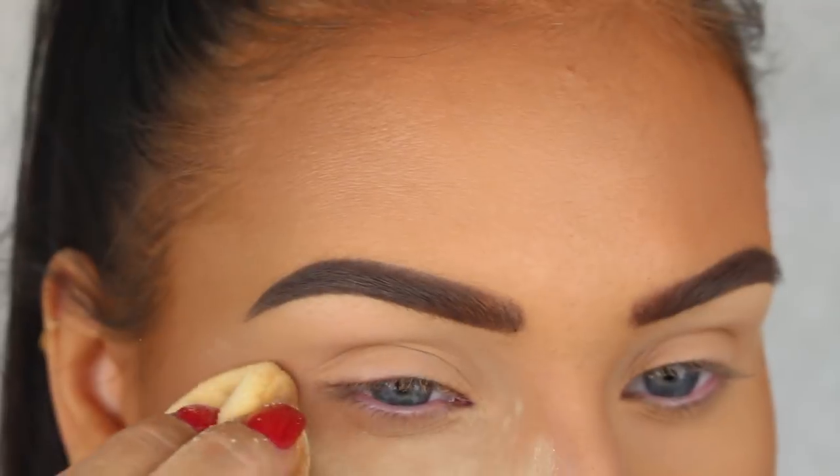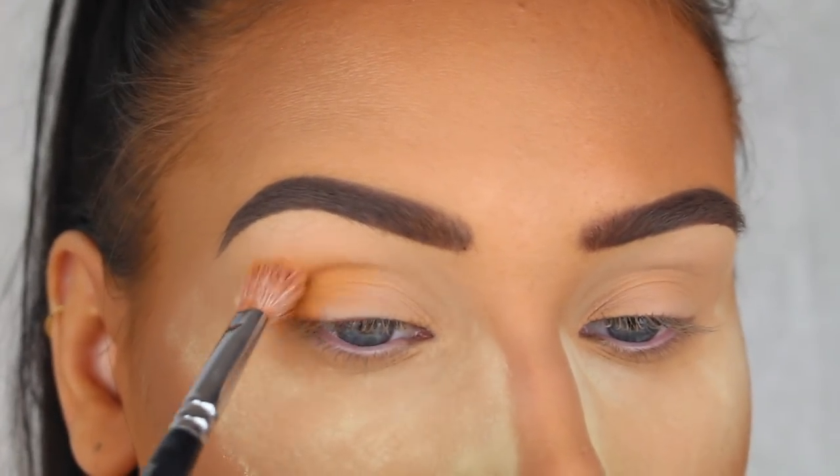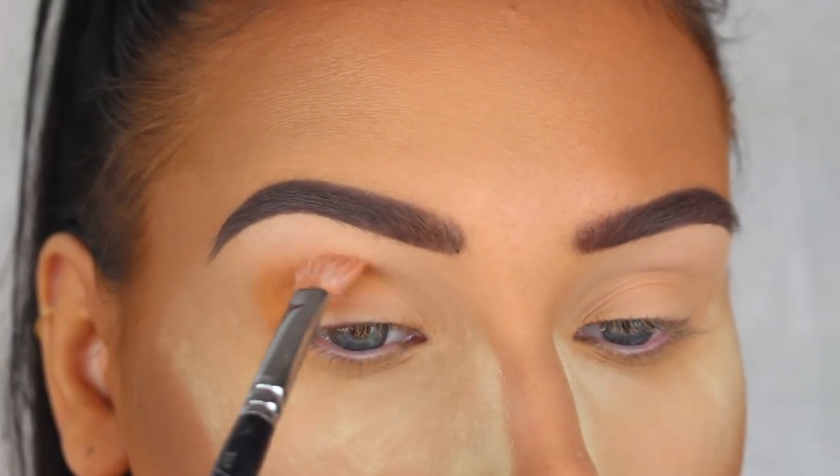First I'm just going to apply a little bit of loose powder under my eyes to catch the fallout, like I always do because I like to be a little messy when I do my makeup.